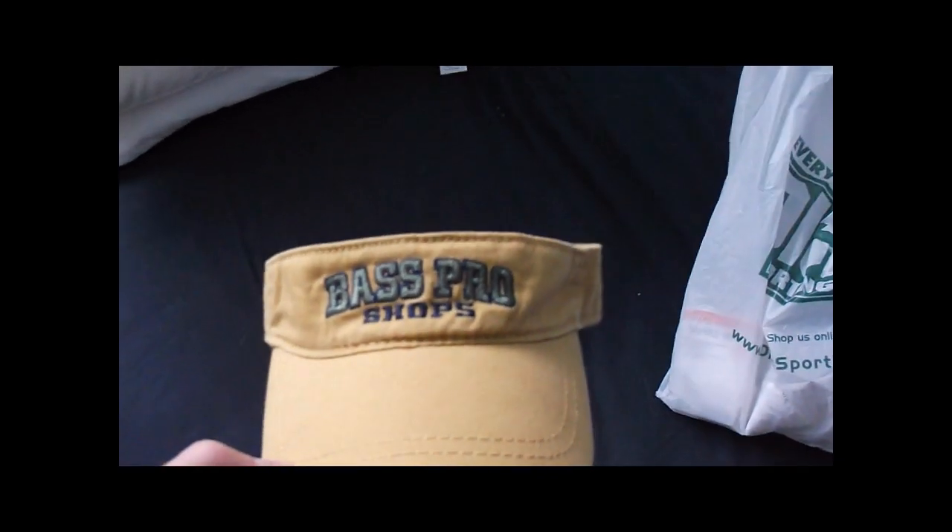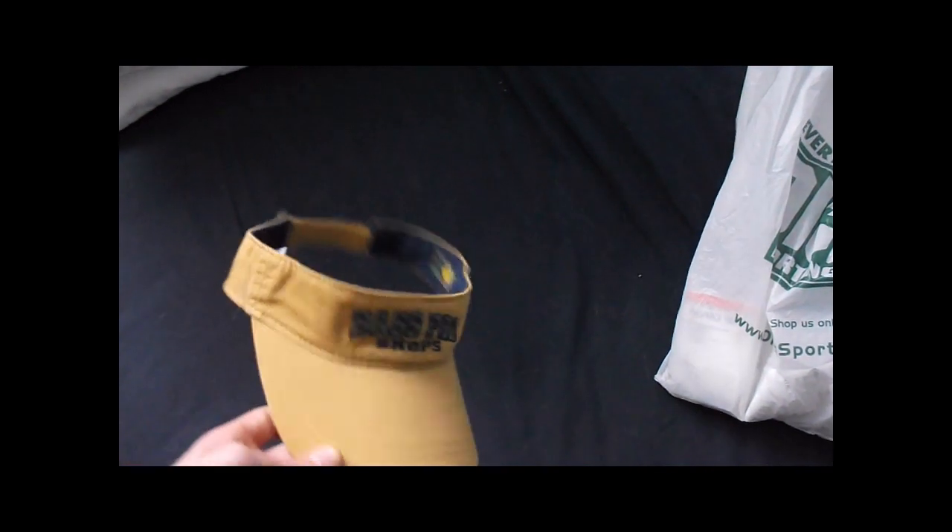Yesterday I went to Bass Pro Shops; today I went to Dick's Sporting Goods. I got a few more lures and stuff — mostly power fishing lures and a few finesse things. Here's that visor I bought yesterday at Bass Pro Shops — looks pretty cool. I also got to look at all the Nitro Z9s and Z8s yesterday, and they look amazing. Can't wait to get one of those when I'm like 25 or 26.